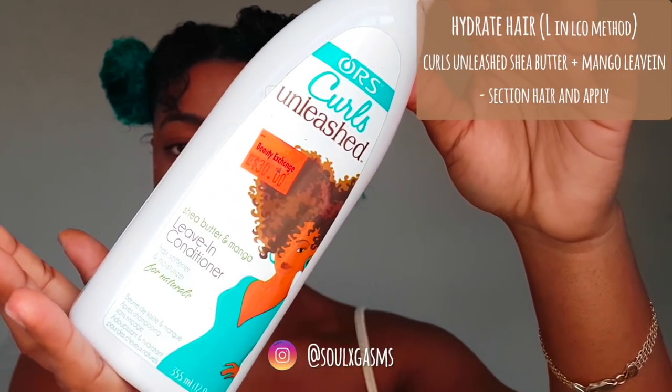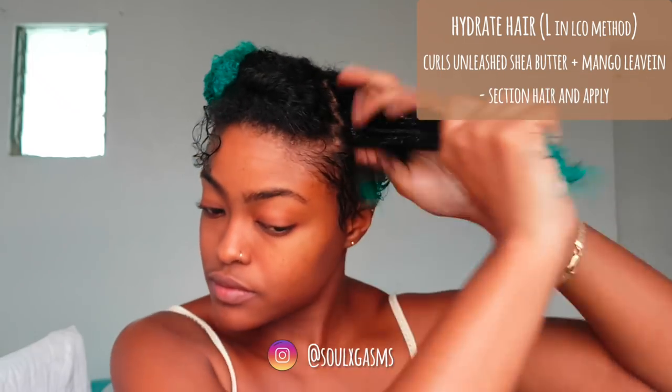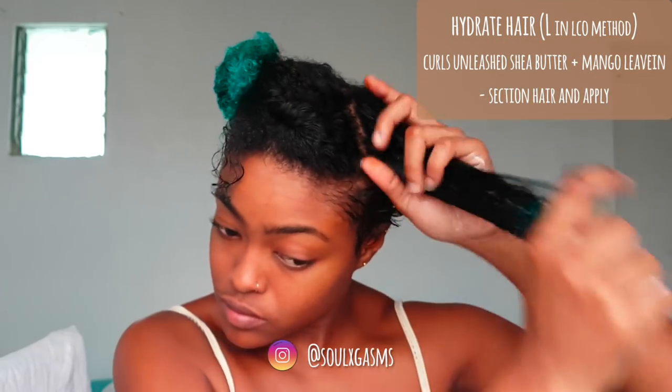I use the LCO method — Liquid, Cream, and Oil. I start by hydrating my hair with a leave-in conditioner. The best leave-in conditioners usually have water as their first ingredient.